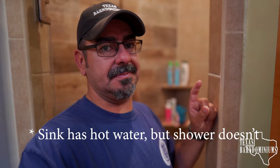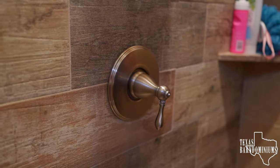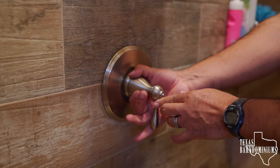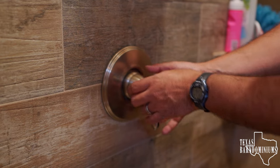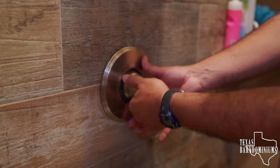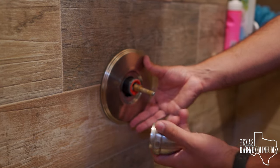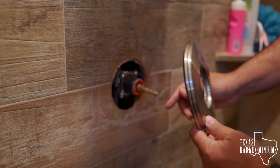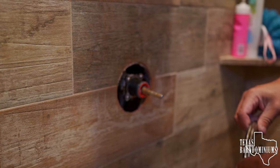These are different depending on the brand, but this one's pretty simple — you simply unscrew the center like this. Make sure you turn off your water before you do this. There you go, it comes off. A lot of times these are silicone to the wall so you may have to deal with that, but this one has a big seal here so we don't have to worry about that.